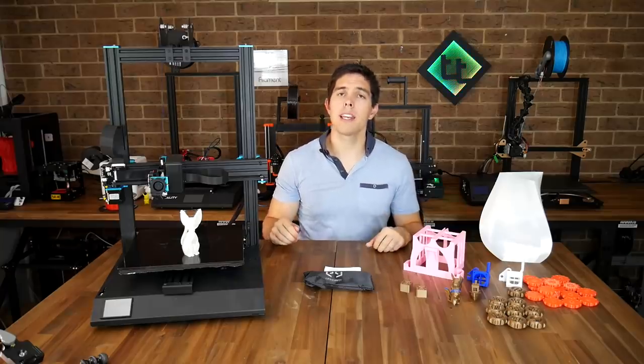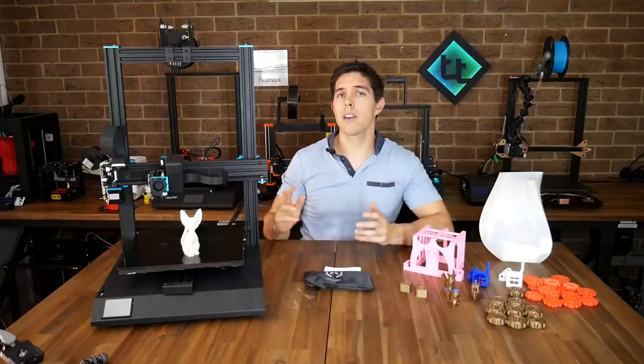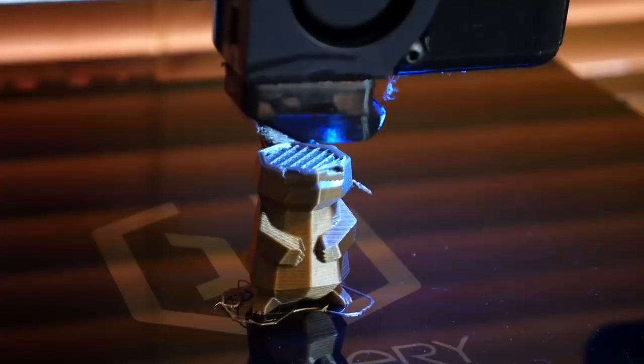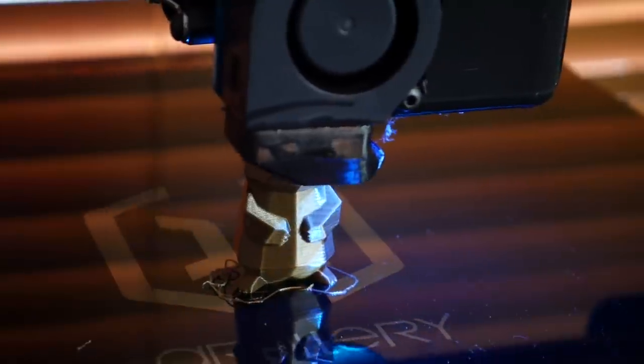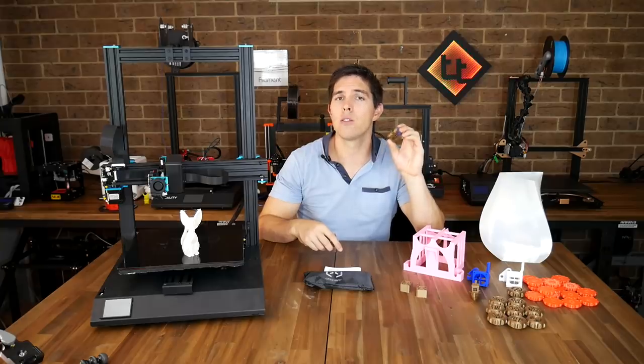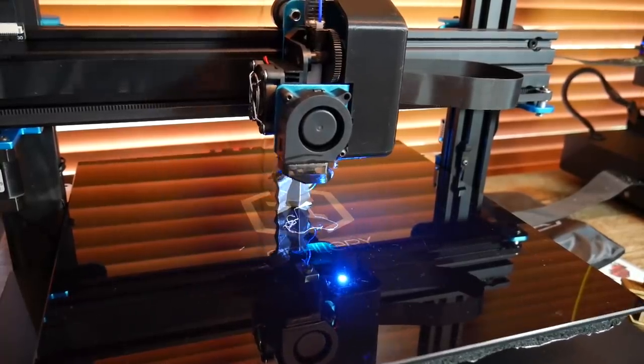I applied those speeds and settings to a low poly Pikachu, and considering the print speed it came out quite well. I then ran the same print again to test the filament runout detection — midway through I let the gold run out and switched to blue. But the trouble with glass beds is that if the print starts to cool down it can lose adhesion, and that's what happened — it came loose and ruined the print.